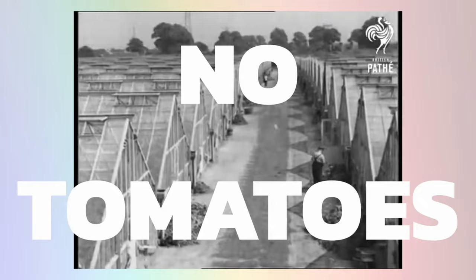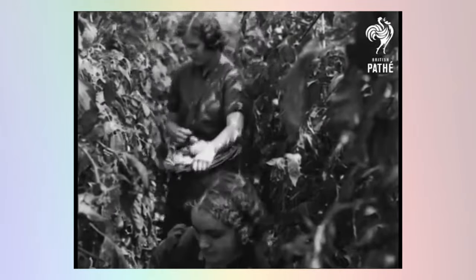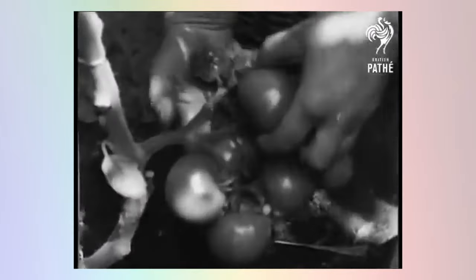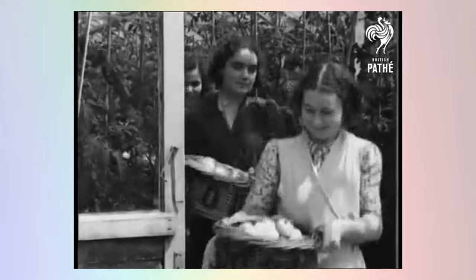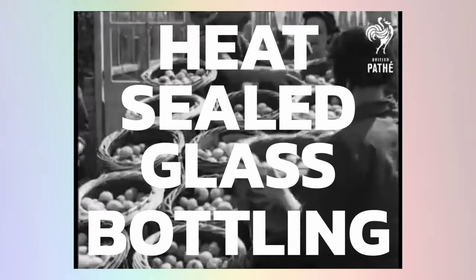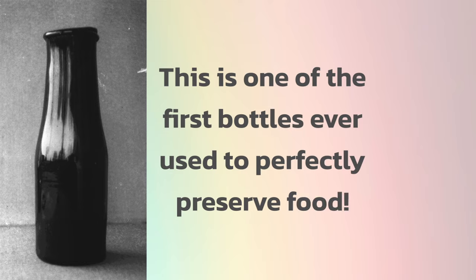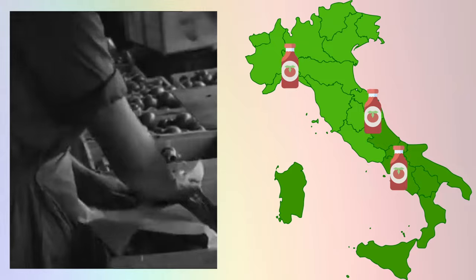By 1800, tomatoes were common in southern Italy, mainly because they were cheap and easy to grow in that climate. But they were still not so common in many other parts of Italy. However, that all changed in the 1860s when a new technology from France made its way into the country, enabling the tomato to reach more people. It was called heat-sealed glass bottling. This brought about the emergence of passata — basically bottles of boiled and sealed tomato sauce — making it possible for those living far away from tomato farms to also enjoy tomato sauce.